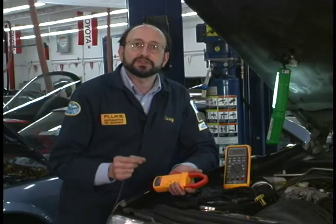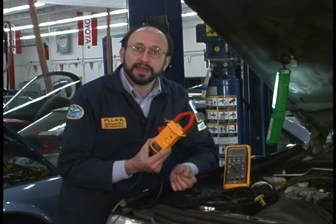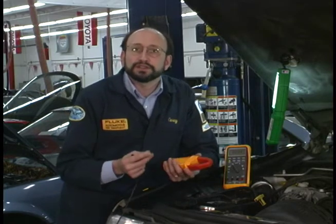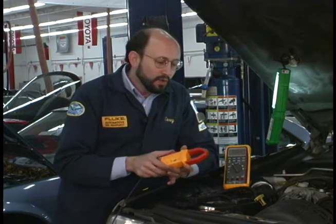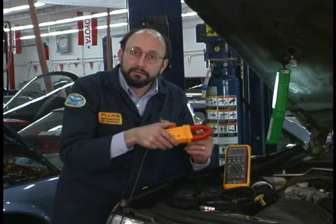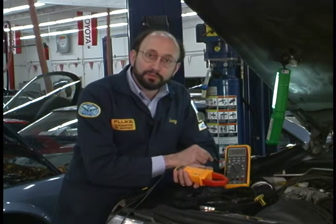Another important test is measuring that high current when the starter engages. To do this, we'll use the I-410 current clamp. It measures inductively. In other words, when current is flowing through a circuit, we develop a magnetic field around the wire called eddy currents. What this clamp will do is connect around the wire, measure that magnetic field, and convert it into a millivolt output at the other end.